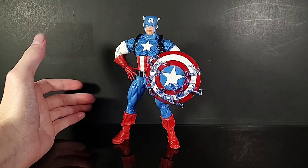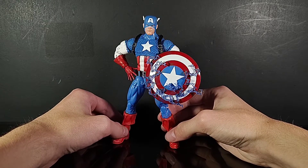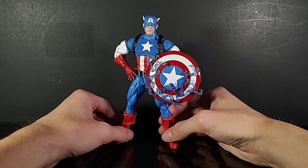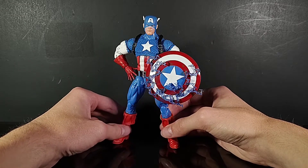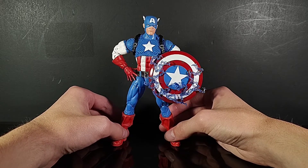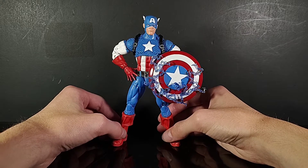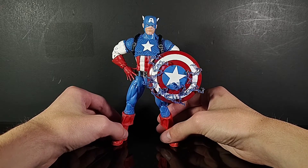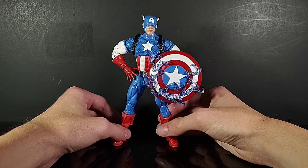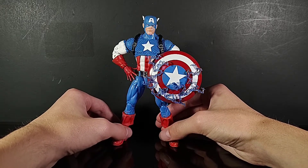Hello everybody and welcome back to another Deep Ogre review. Today we're going to be taking a look at the semi-brand new Marvel Legends 20th Anniversary Captain America — 20th anniversary of Marvel Legends. One of the first Marvel Legends that ever came out officially was Captain America in this costume, and we'll get into more accessories to go along with that idea later on in the video.